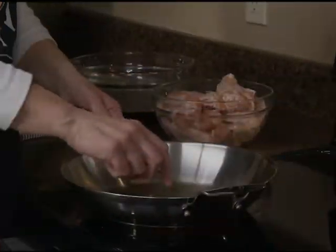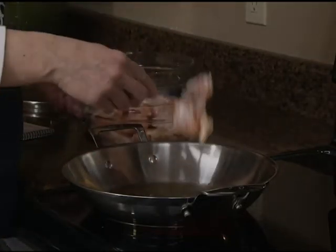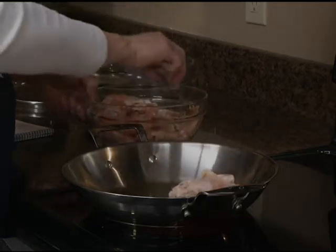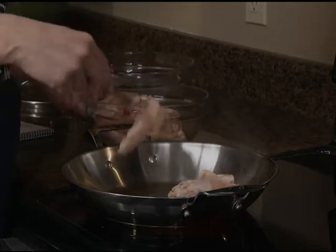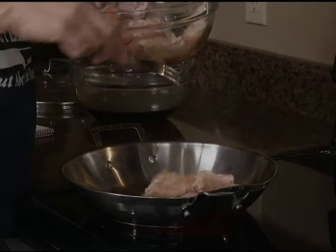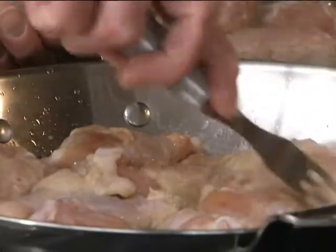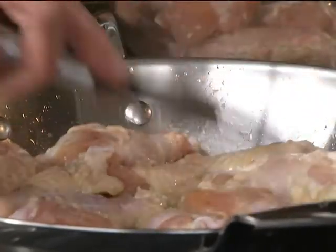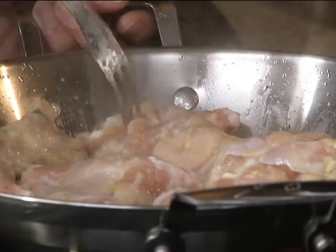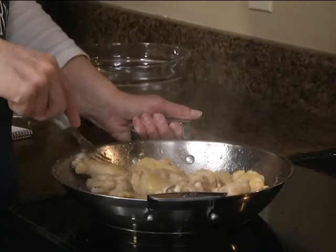In my skillet I have the tablespoon of olive oil heated up and we're going to add our chicken wings. We're going to fry these until they're brown on both sides. Here's another Rada product I love — this little Granny Fork. The little tines are so sharp and just pick up any type of food. I even use it on the grill. I love it to fry chicken; it so easily pierces the skin and flips it over in the pan.